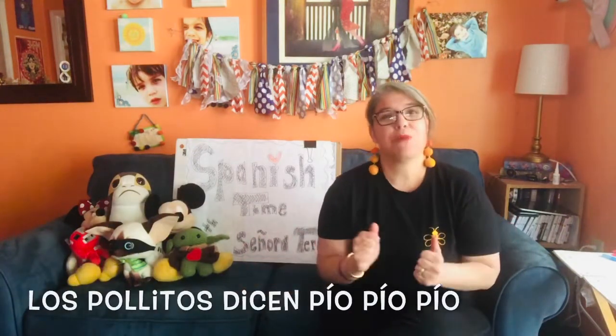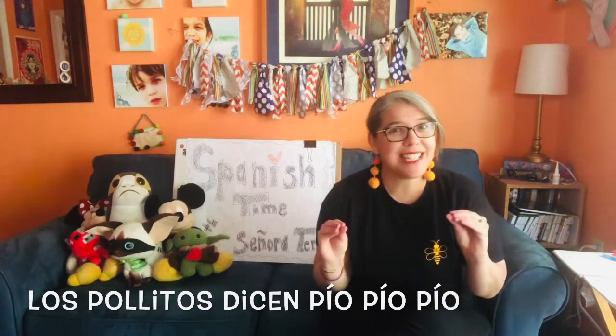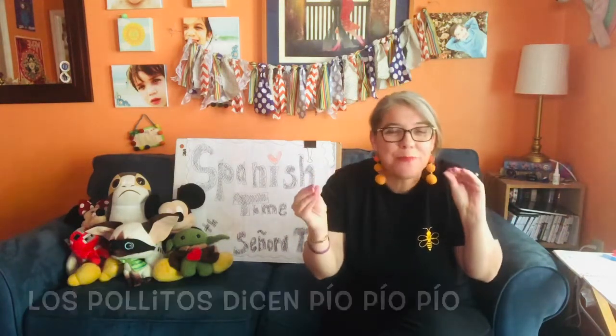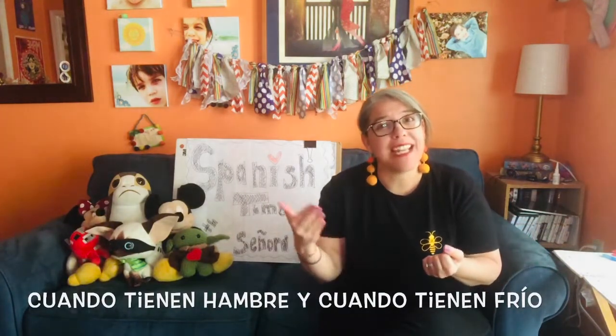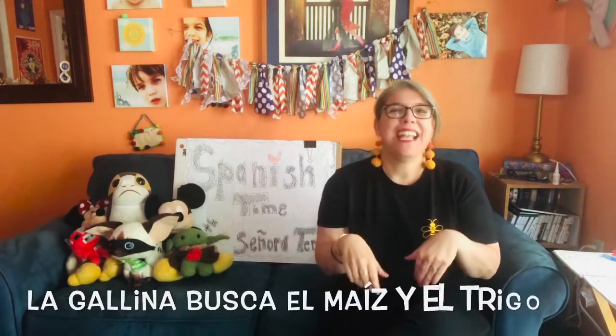Before we start practicing, let's look at some of these big important words. The biggest one is pollito, which is the baby chick. So when the song starts, we hear: los pollitos dicen — the baby chicks say — pío, pío, pío. Cuando tienen hambre — when they're hungry — y cuando tienen frío — and when they're cold.